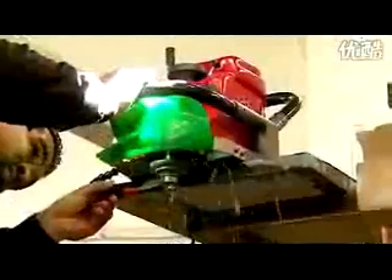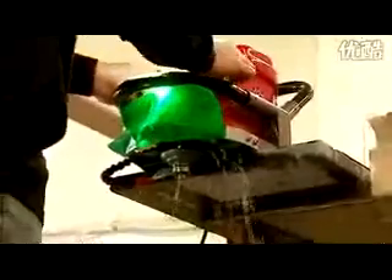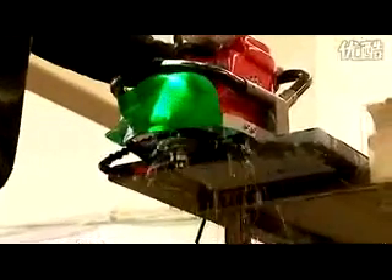Utilizing a unique belt drive pulley system, torque from the router's motor is doubled at the Arbor. This results in consistent bit speeds even under heavy load.